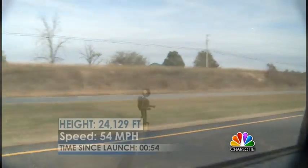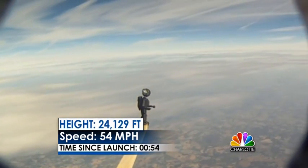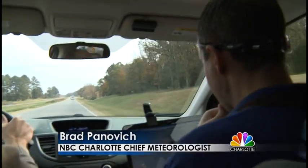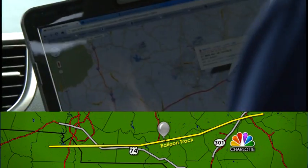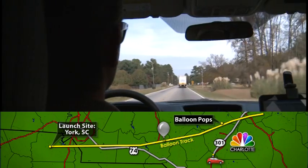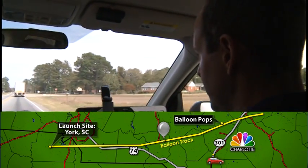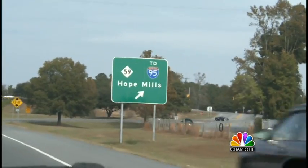It went much, much further. The first problem: the jet stream. At one point the balloon was moving at 80 miles per hour. About two hours after launch, it was east of King Road in Scotland County. We couldn't keep up. We're in Union County, coming up on the Anson County line. It's about 125 miles out. We are just south of Fayetteville, and the balloon just popped. It's descending pretty quickly — down to 63,000 feet. It got up to about 103,000.